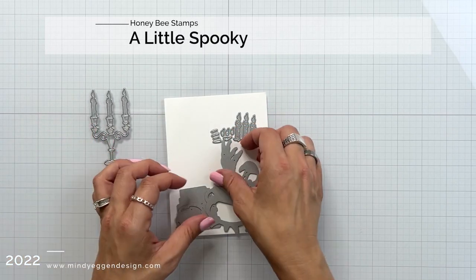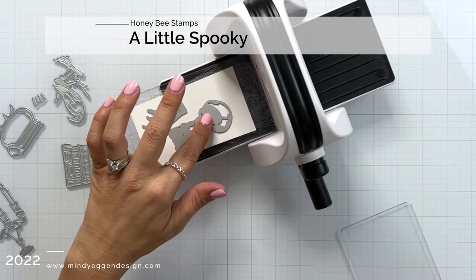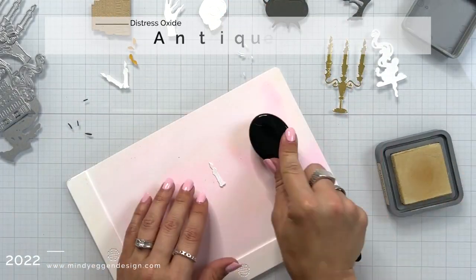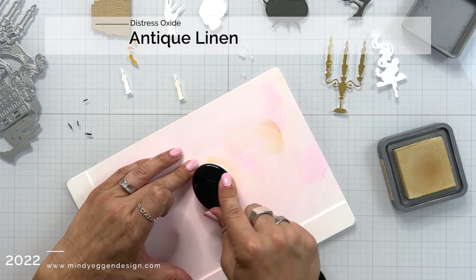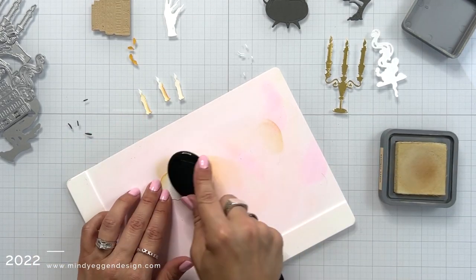I have the Honey Cuts A Little Spooky, which has all of these great spooky Halloween dies, so I'm going to be die cutting them all using my Bitty Buzz Cutter. Some of them I did in white cardstock, others in a colored cardstock. The candelabra I die cut the whole piece from a gold foil cardstock.